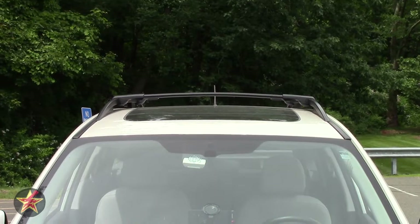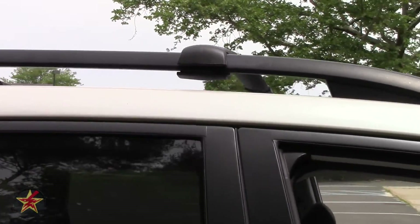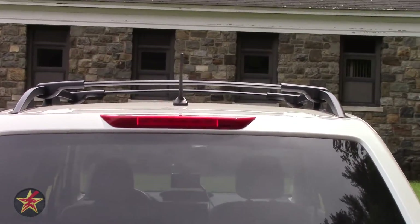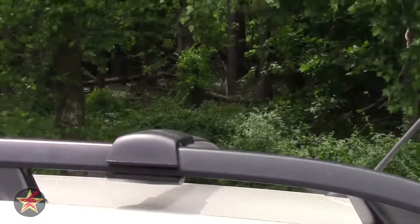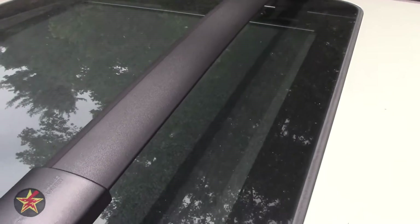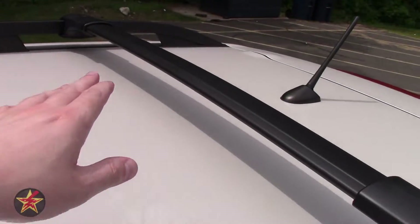And that is what the OEM Aero crossbars look like fully installed. We'll take a walk along the side and show you what they look like from the back as well. They do raise up a bit off the rails, but they're supposed to be aerodynamic, so I'll test for any MPG loss. Aside from taking a little longer to install because I was filming, they're not too bad. The grip clamp portions do take up a little extra space, so you have a slightly narrower area for placing cargo.